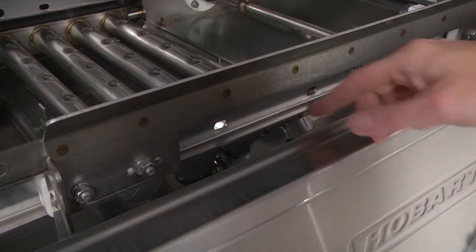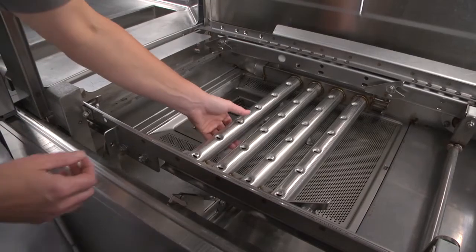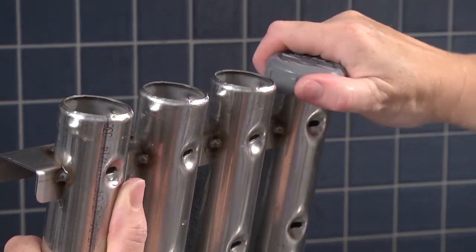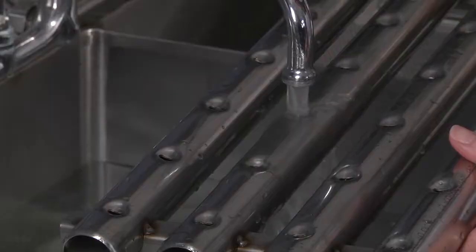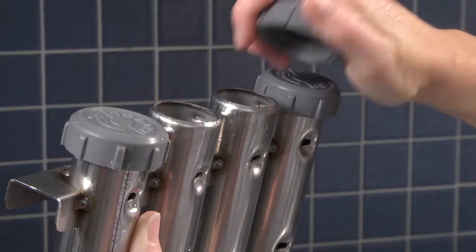Open the drains by pulling the drain lever or levers up. Remove the wash arms and the wash arm end caps. Push any nozzle obstructions into the wash arms, then thoroughly flush the wash arms in a sink. Replace the wash arm end caps.